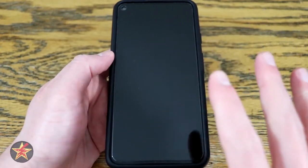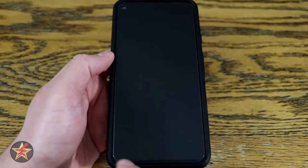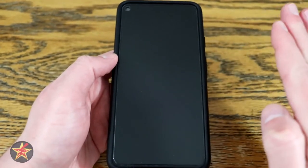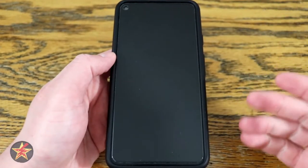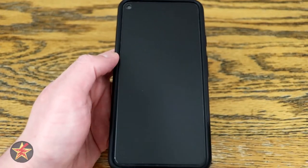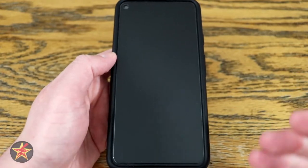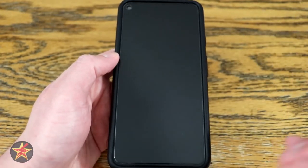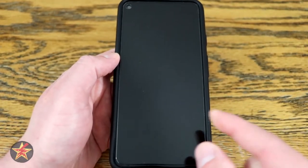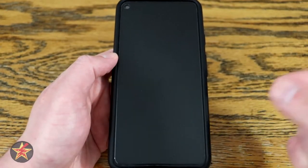Another thing you might have come across in your research is that some tempered glass screen protectors fully adhere to the face of the screen while others only adhere around the edges — kind of like an OtterBox Defender case with a pocket of air in the middle. I don't like those types. This one fully adheres, but that also leaves you the possibility of air bubbles you have to work out. If there's even a small gap, you run the risk of the screen protector shattering itself — it will protect your phone, but that pocket of air leaves an opportunity for breakage.